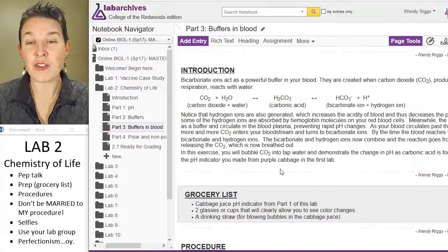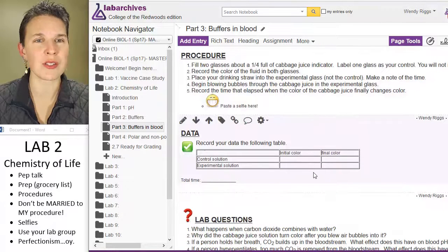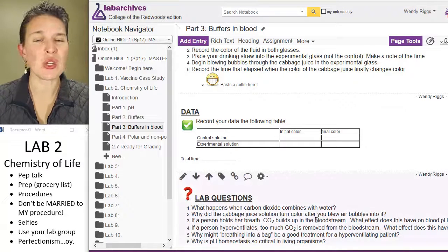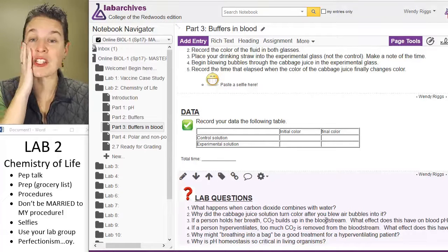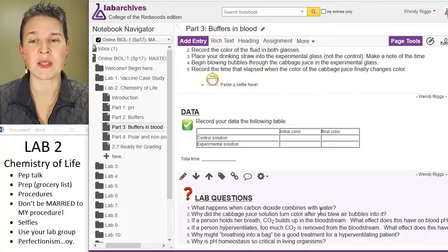I'm going to have you blowing bubbles. You're going to need a straw so you can blow bubbles in some cabbage juice — because you always wanted to blow bubbles in cabbage juice. And then this is the first space where I've got a bunch of lab questions. You are welcome to hash out lab questions with your group mates. If you've got nothing on a lab question, take it to your group and see if they can come up with something.